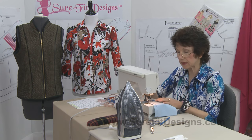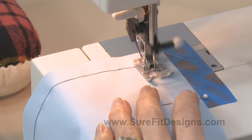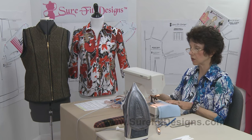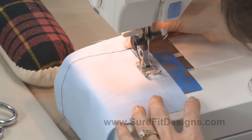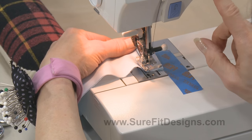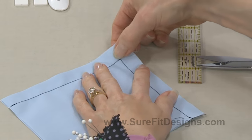That one little diagonal stitch is going to help make the point look much sharper. Notice I'm still stitching in that very tight stitch length — 1.5 millimeters. Coming up to my little mark on the other side with the needle in the down position, I'll now go back to regular stitch length — 2.5 millimeters — and finish off the other side. You can back stitch if you want. And now I've got that little diagonal stitch right on the corner.